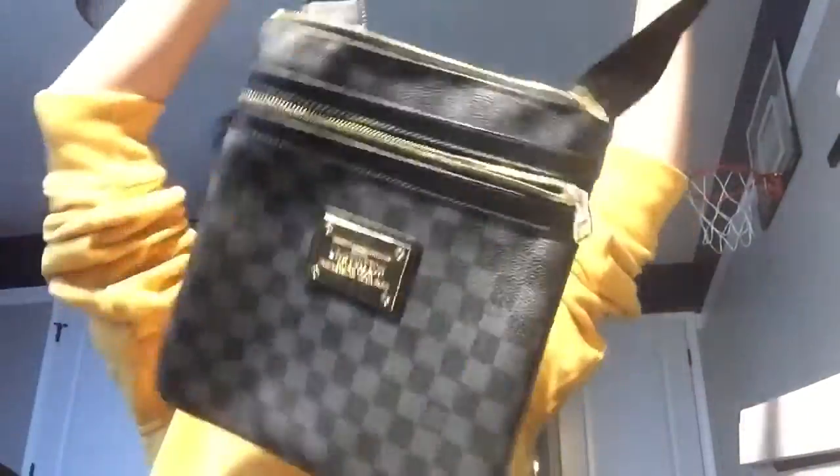What's up guys, King Tristan Vlogs here, welcome to a new video. By the title you already know what it is — we're gonna be unboxing a black messenger Louis Vuitton bag. Here's the bag, so it looks pretty cool.